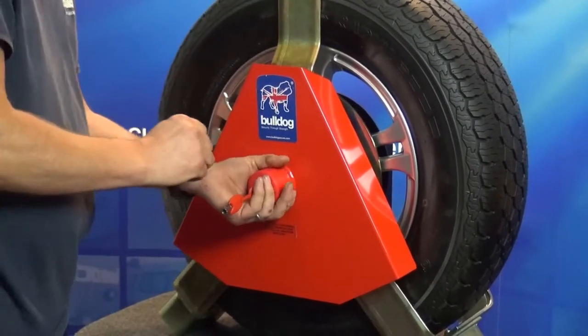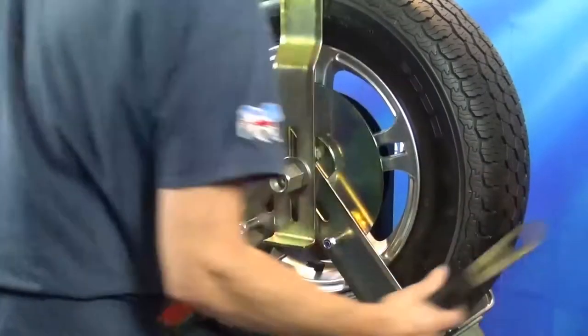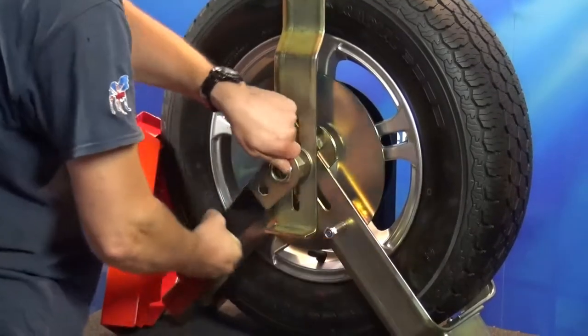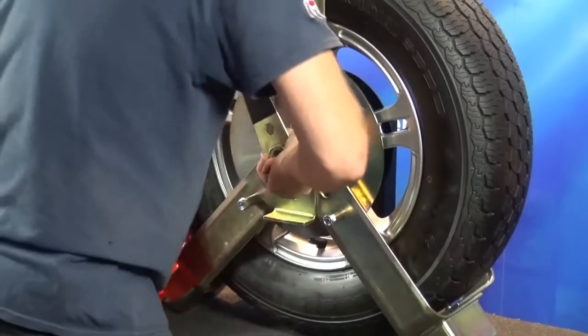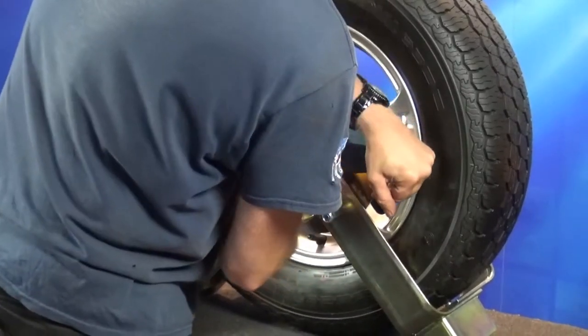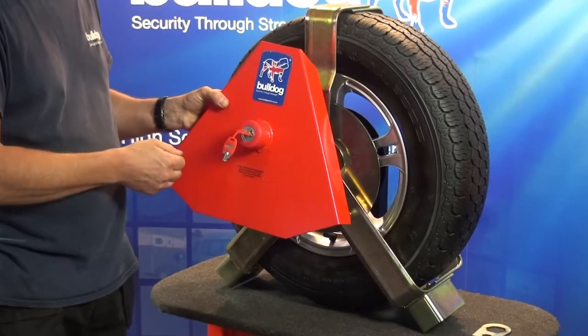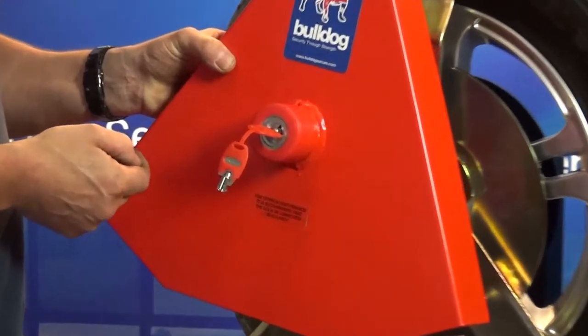Now using the spanner provided, tighten the nut in a clockwise direction until it locks up solid. Ensure the lock bolt is in the unlocked position. Insert the key and turn a quarter of a turn anti-clockwise.